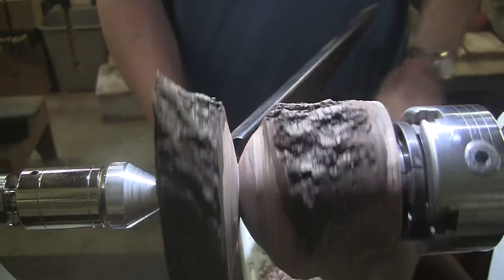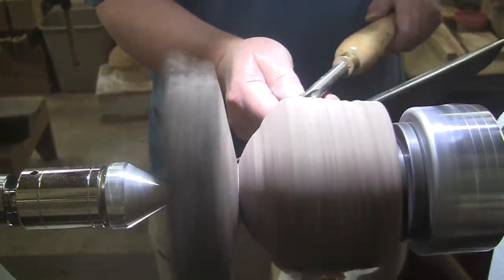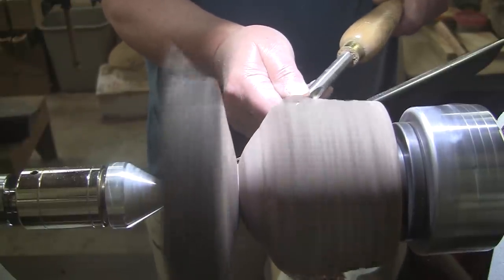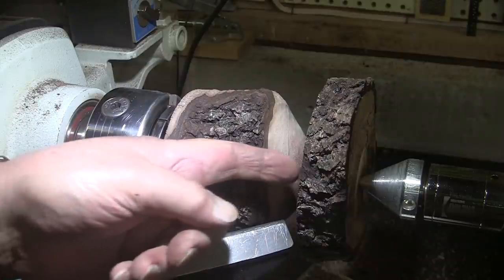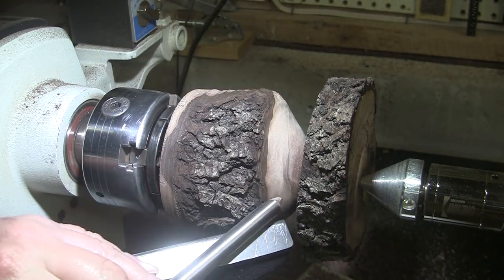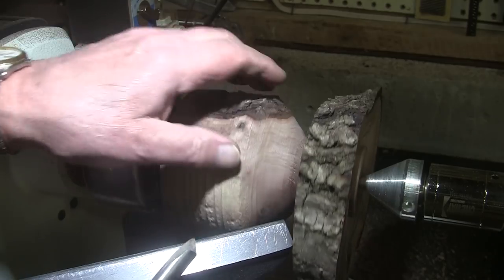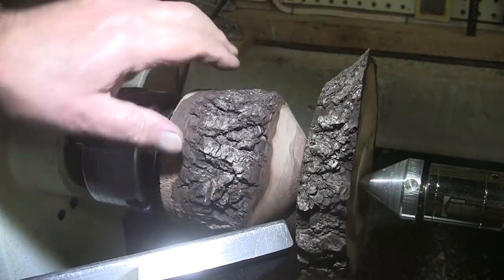We'll go back to work around the top part. Half-inch bowl gouge, just kind of doing a shear scrape. That's got it pretty good. The problem is getting this side smooth without screwing up that side, and then getting this side smooth without screwing up the other side. I can only get in here a little bit, then I have to move the tool rest over. It's just hard. I've got it pretty good — it's not great, but pretty good. And you've got to love this bark right here.